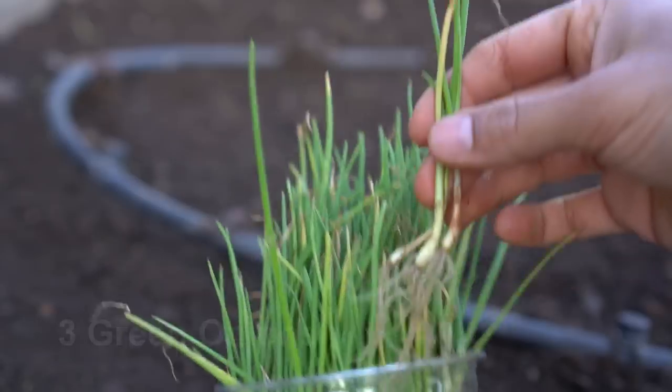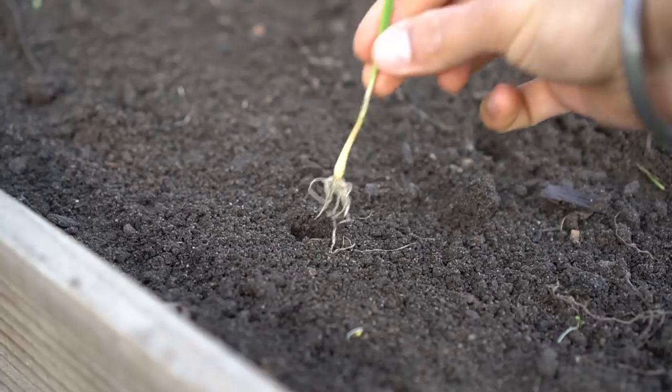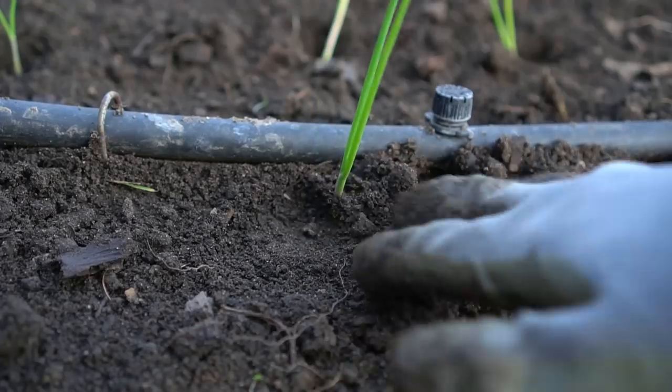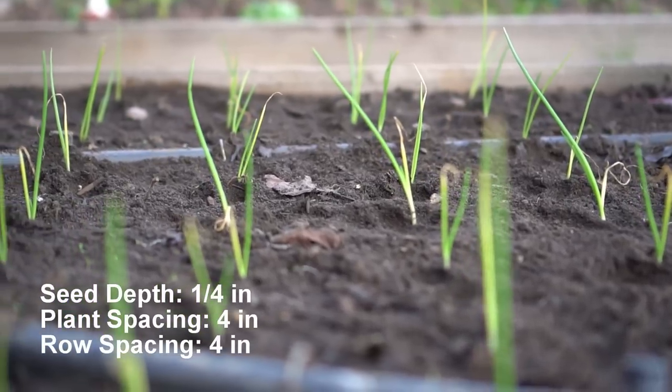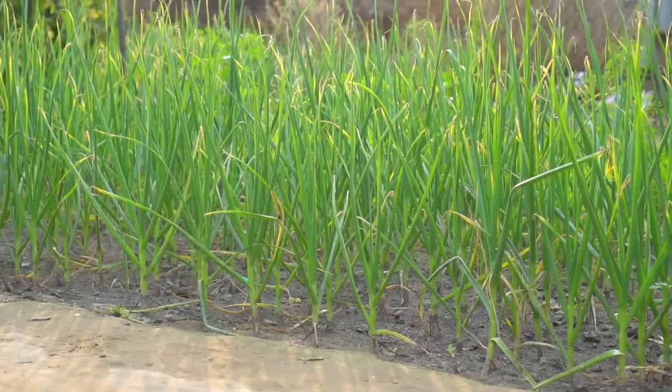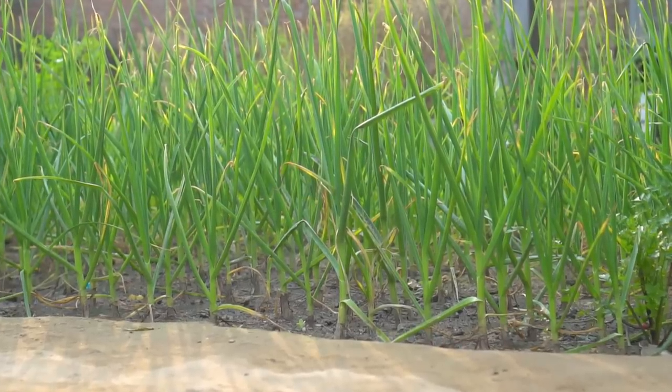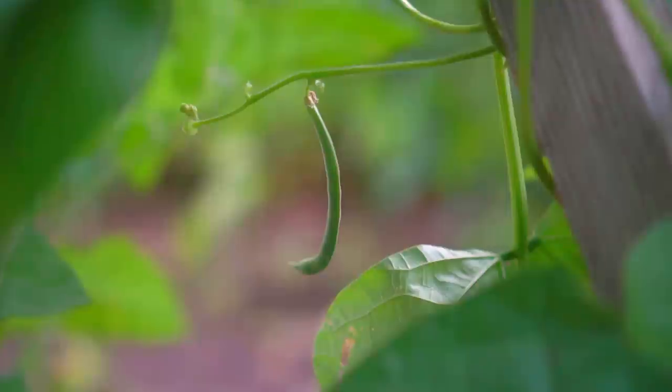Number three: green onions. Start green onions from seed and transplant outside in spring two weeks before the last frost. Green onions can survive light frost. Plant spacing and row spacing should be four inches apart. Green onions can be harvested any time depending on the size — keep harvesting as needed two months after planting.